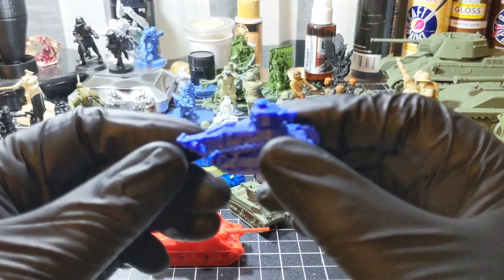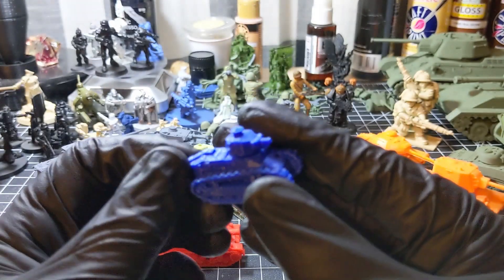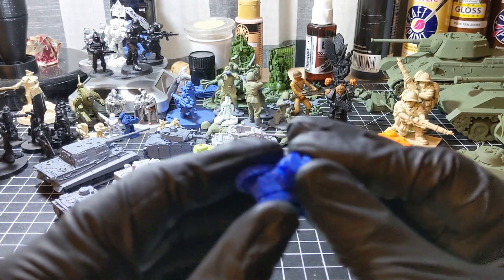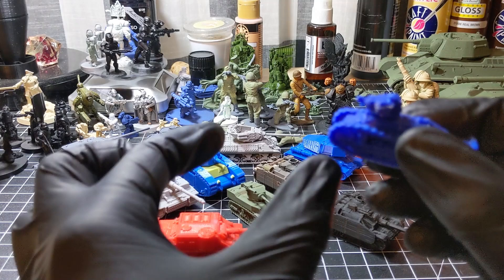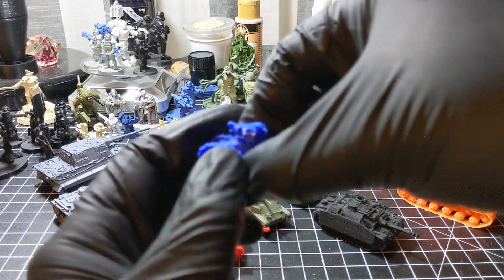Next up, a French early war light tank, more reminiscent of World War I. This is the trench crosser — when it drives over a trench, if the back end were to fall down it could catch right there.